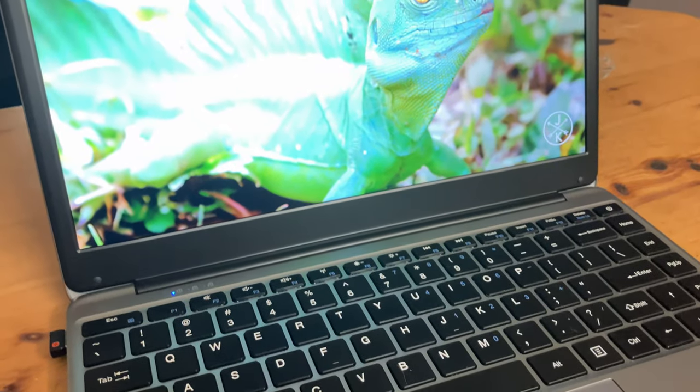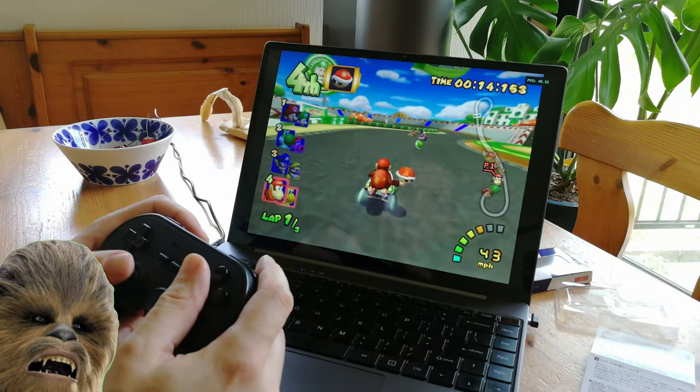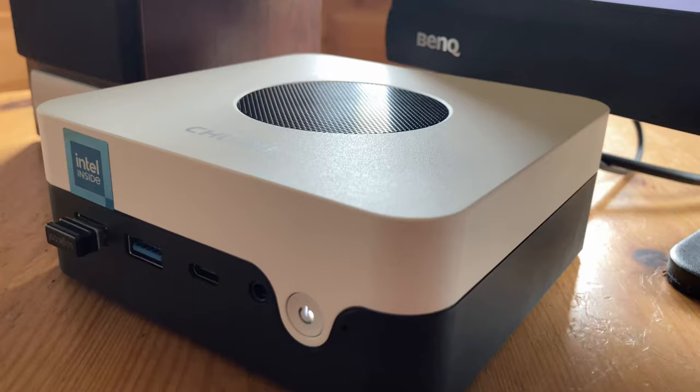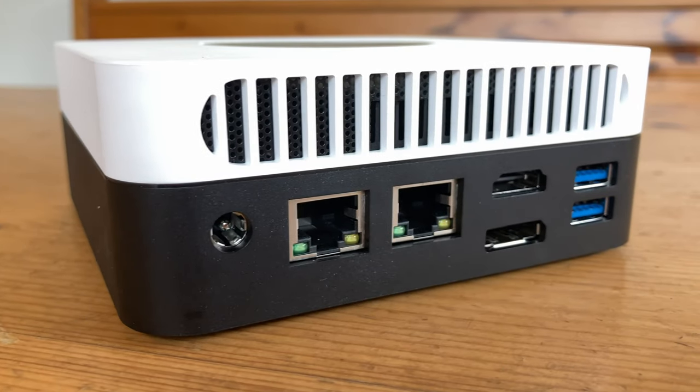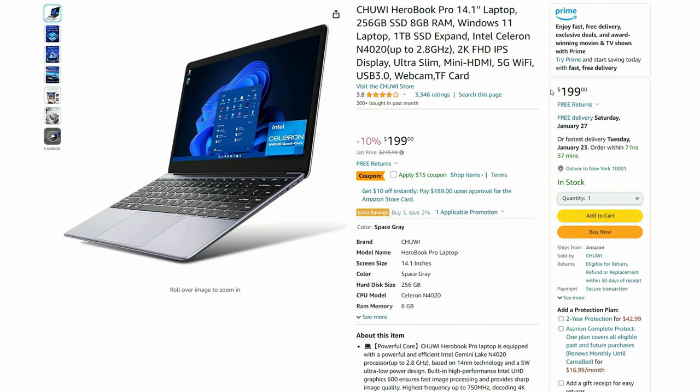Hey guys, welcome back. In today's video, we're going to review the Chewy Herobook Pro. We've already had Chewy on the channel a few times, covering two laptops as well as a mini PC. Each of them were easily recommended, but this time things could be a little different. At only $185, can this laptop be any good? And who is the target audience? Welcome to Team Pandora.